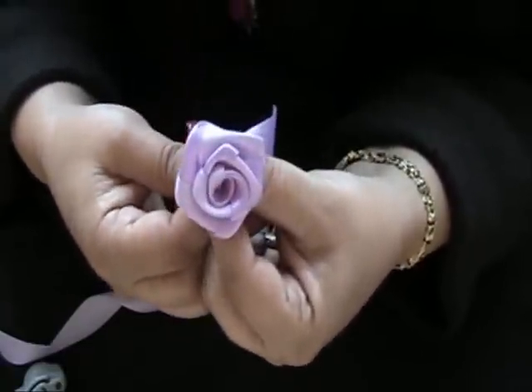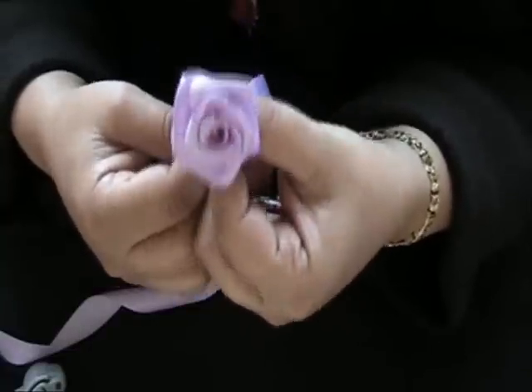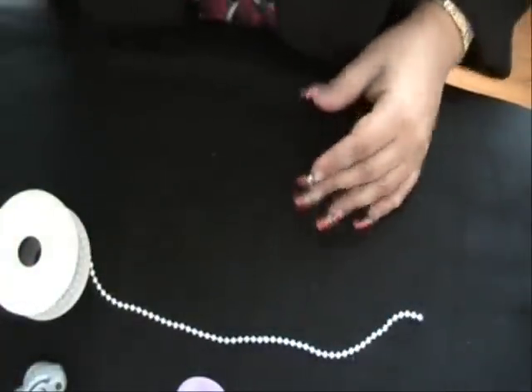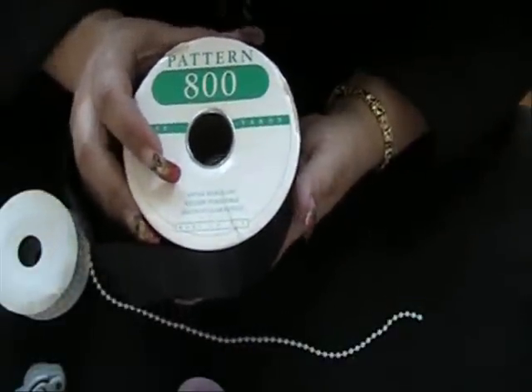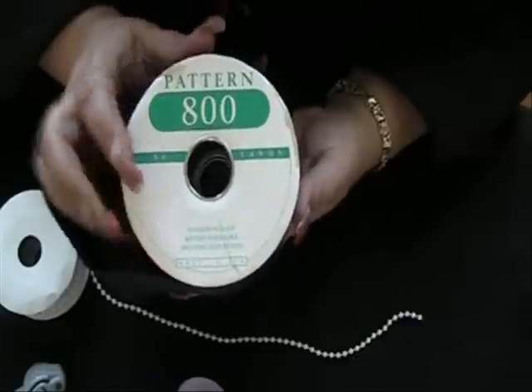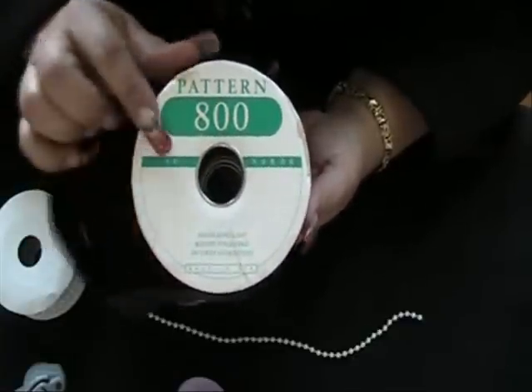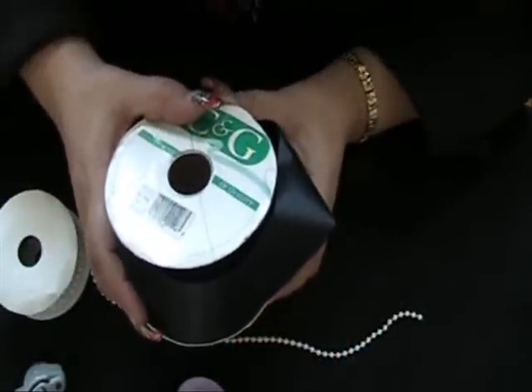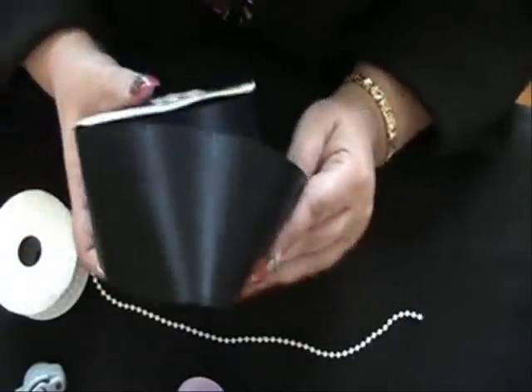I'm going to be showing you the materials that I used in the other video since I've been having a lot of requests. I do buy them at a wholesaler, but these are some things I like to use. You can get all sizes of this ribbon — this is an acetate, it's a fused edge, it's water repellent. As you can see, this is 50 yards. It's very reasonable — I don't think this is even $5 for the whole roll.